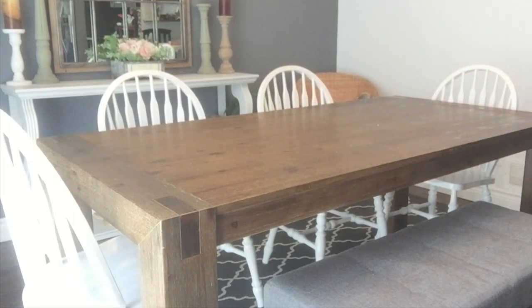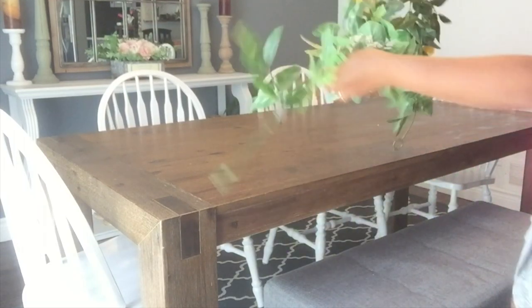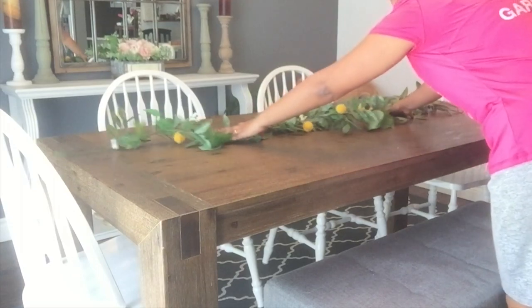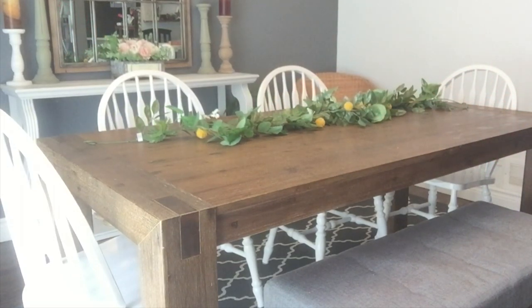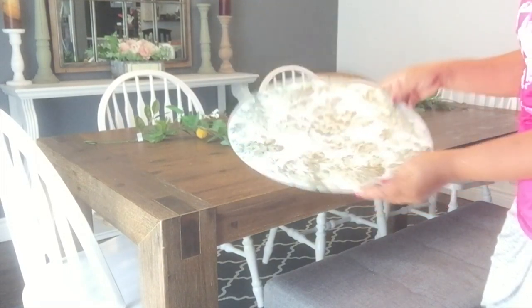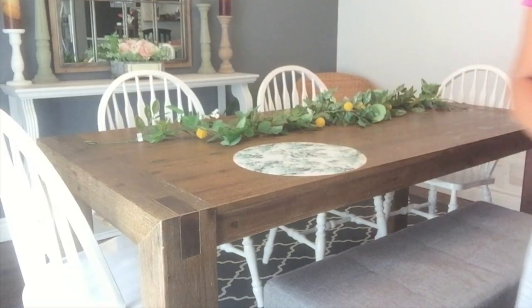I'm gonna keep mine in the lemon theme just to go with the rest of my house for the summer that I'm decorating. Here there's a garland I got from Michaels — it was buy one get one free — and I used one garland for my lemon wreath that I made on my YouTube channel. You can go check that out; I'll leave the link in the description below.